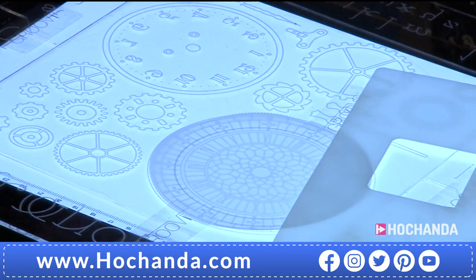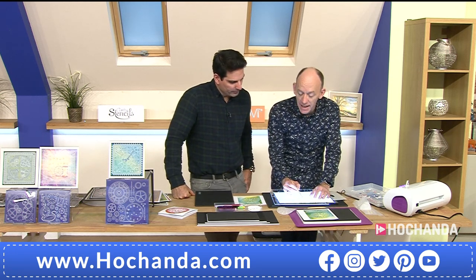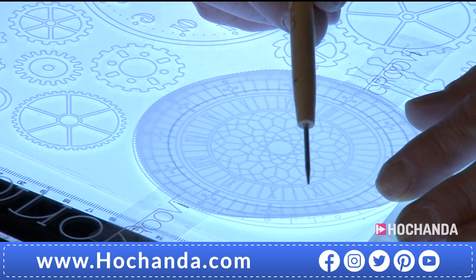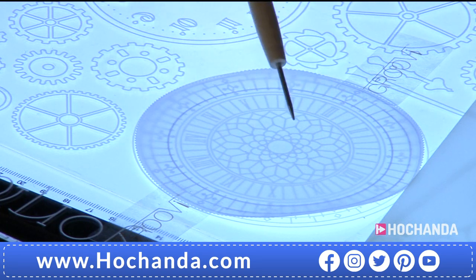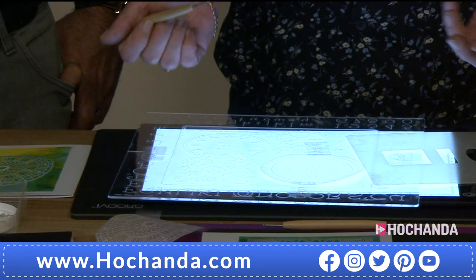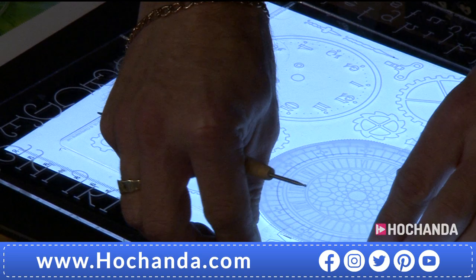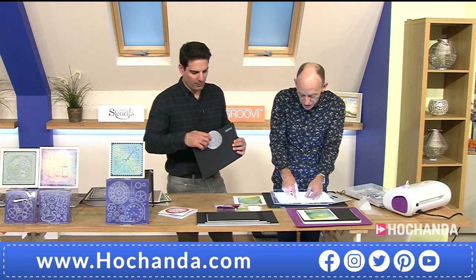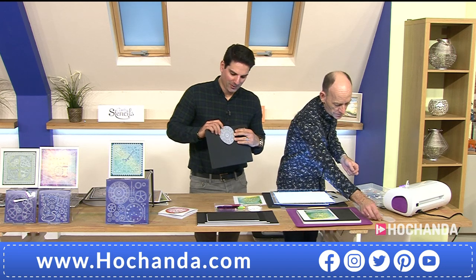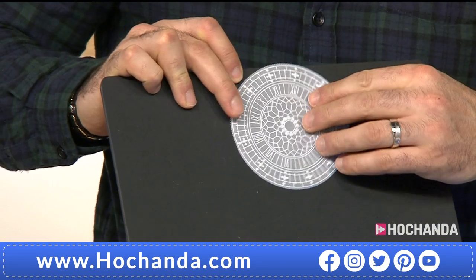I'm using the Groovy Guard to lean on — I can select all the different elements, pick and choose what detail I want. Using just a layer of circles if I prefer. Follow the design around; the Groovy Guard holds it in place. I prefer to turn my work while working rather than the tool. I'll jump to one I've already traced to show the finished result — so simple.